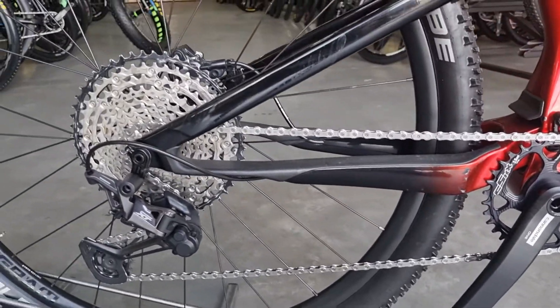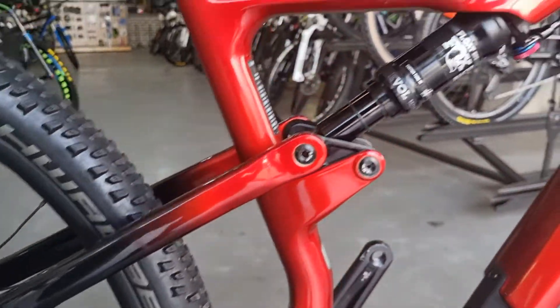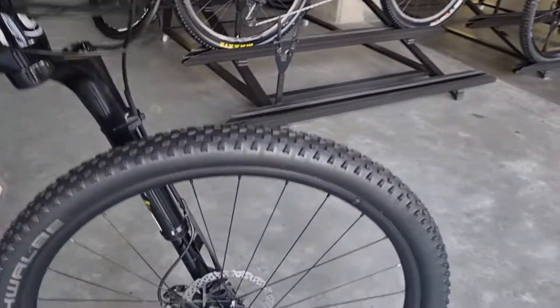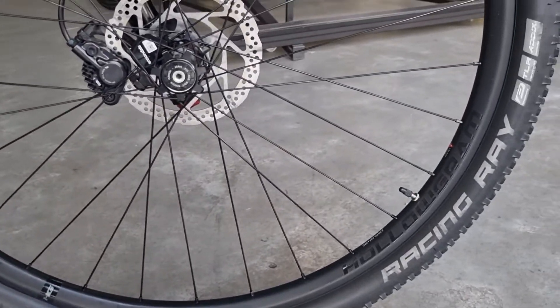It's got a couple of small scuffs on it, you'll see over here — there's some small scuffs — but generally in very good condition. This bike has some carbon hologram rims on it, very nice and lightweight.